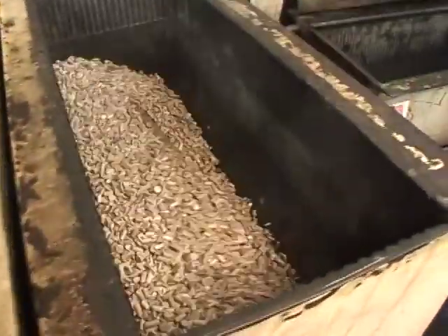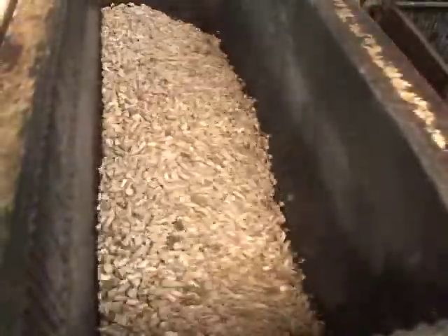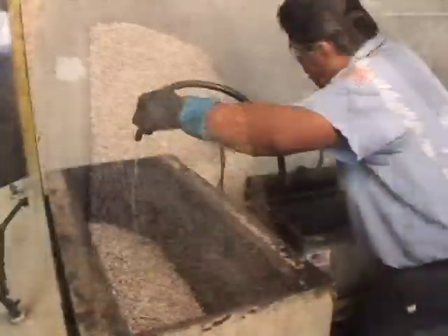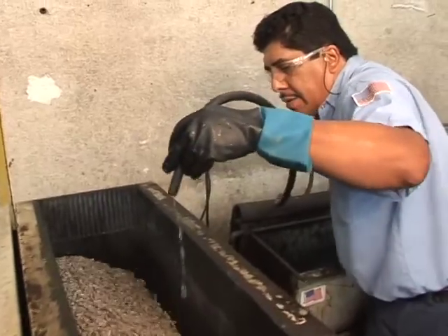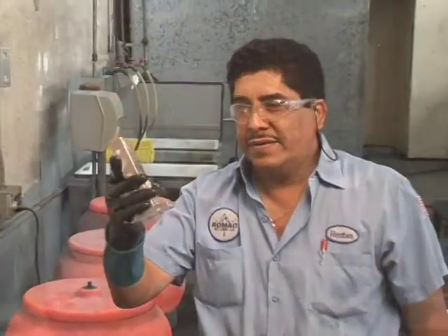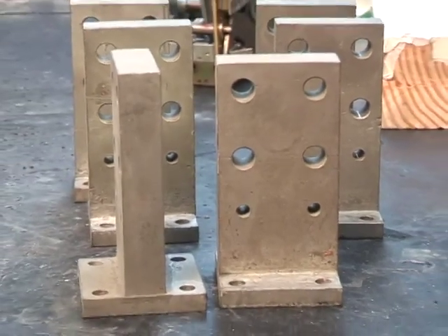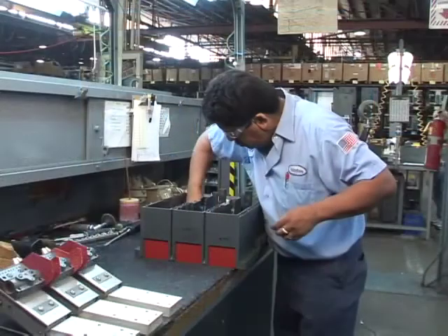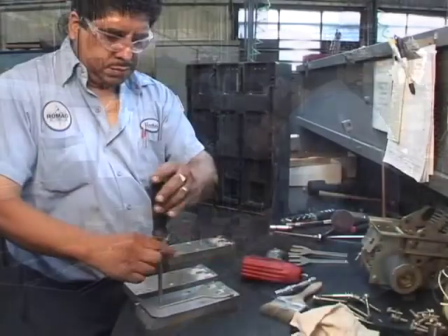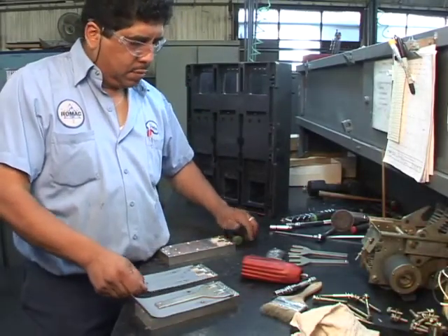All metal parts are then placed in the vibratory cleansing systems for cleaning and polishing. The case, cover, and all insulating parts are cleaned and surface-treated at the same time, as necessary, before reassembly begins.